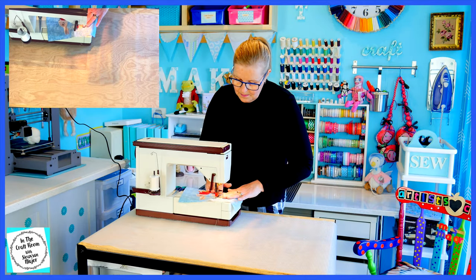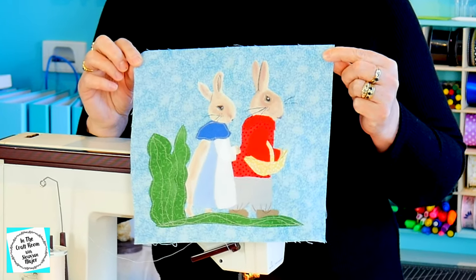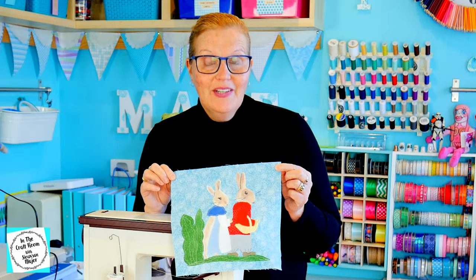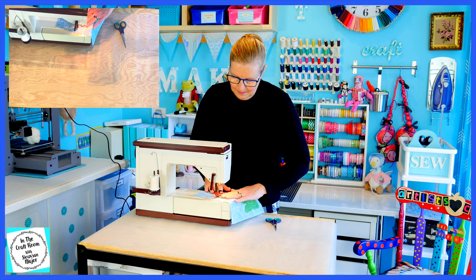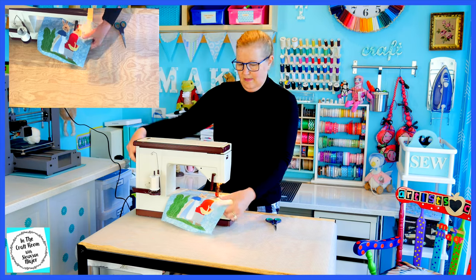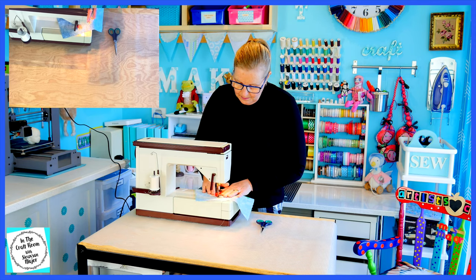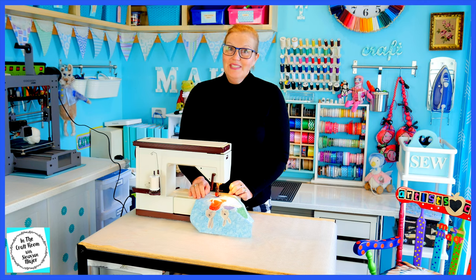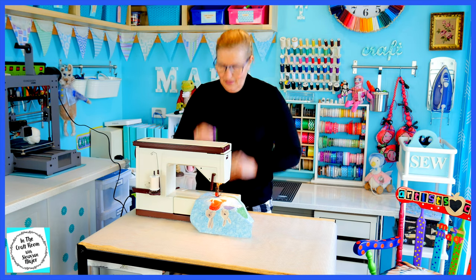I've stitched around the bushes, the ground, and Flopsy — Flopsy's looking quite dainty and really neat to suit her character. I'm now going to tackle Benjamin Bunny. I've stitched around all of the areas on the appliqué and I'm now going to give it a final press. I'm also going to be ironing on these floral motifs — I think it needs a bit of purple to give it a pop.